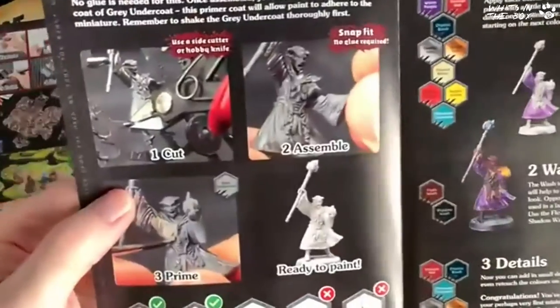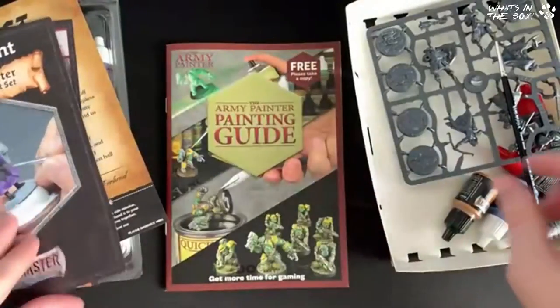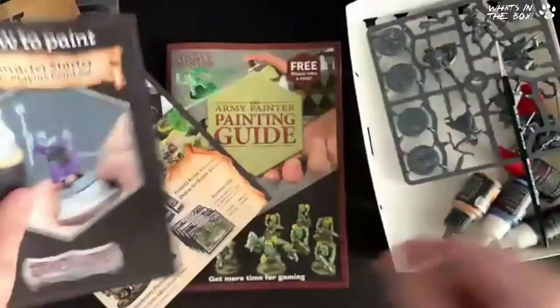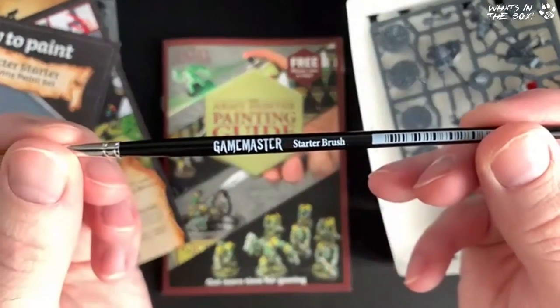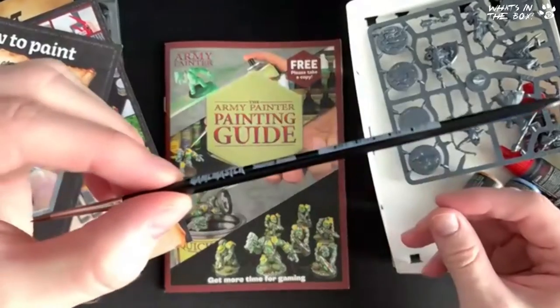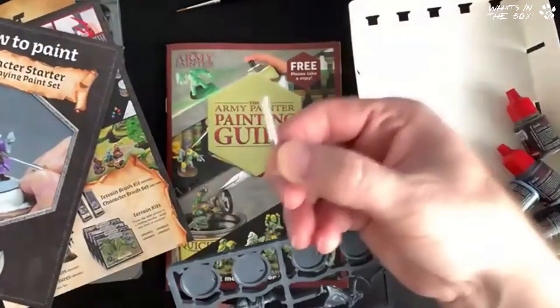I can't believe it's snap-fit — there's a snap-fit! But it does say you still have to prime them — I thought they were pre-primed. And here's the brush: the Game Master Starter Brush, 'Game Master Brown' — I love branded stuff.